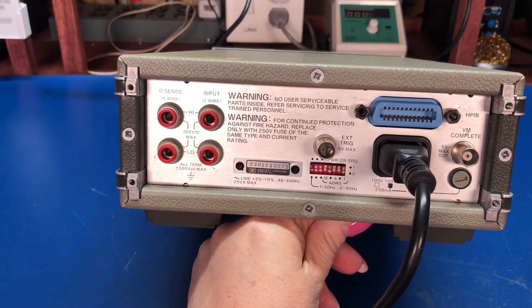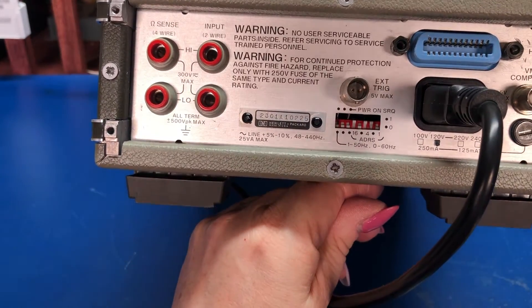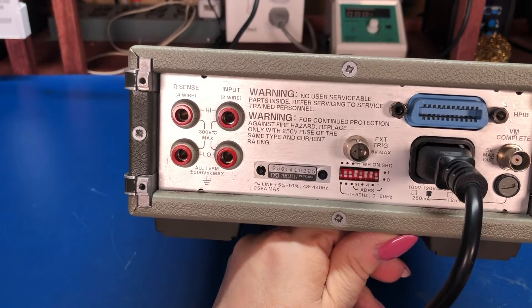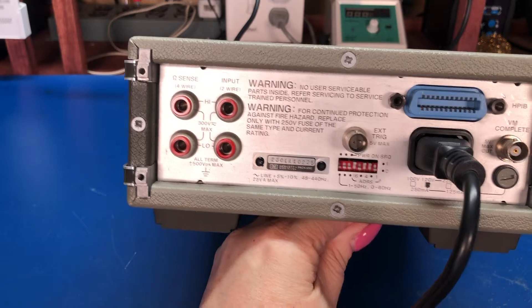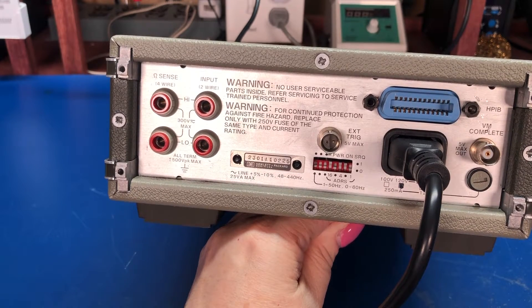There are a set of switches on the back for setting the GPIB bus address. If you don't know what GPIB is, it was a bus system to allow you to interconnect measurement equipment and write code to remotely monitor the measurements you were getting from it.